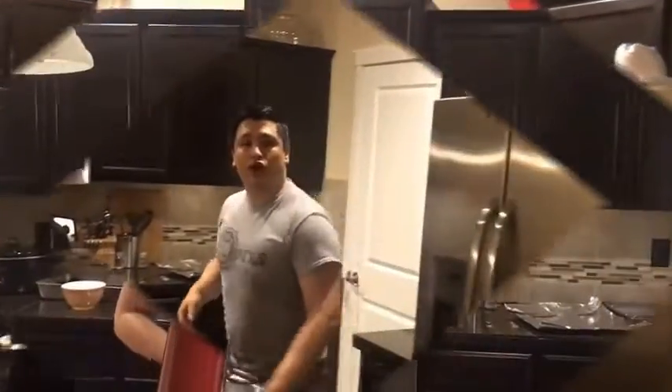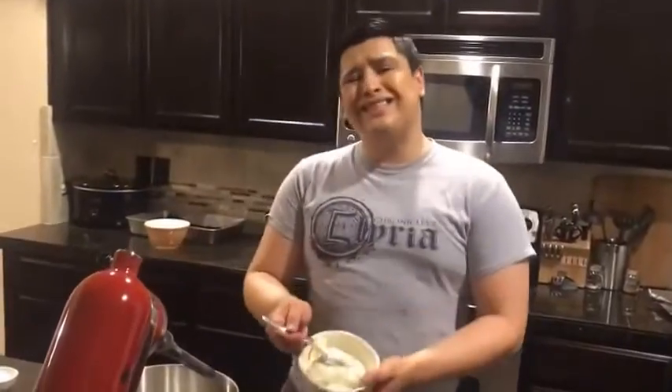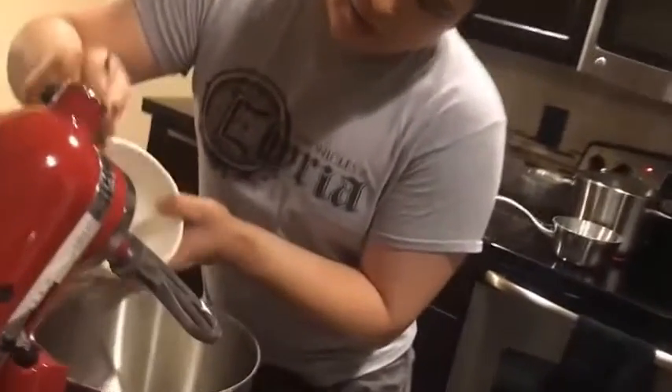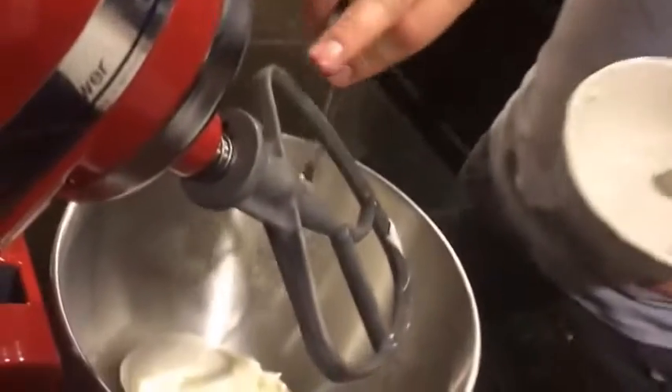Now we're going to put our cream cheese in the stand mixer — about 16 ounces of cream cheese. They usually come in 8-ounce packets, so just buy two. We're going to dump the cream cheese into the stand mixer with the paddle attachment. It's very important that you soften the cream cheese — basically bring it up to about room temperature — so that way it blends correctly.